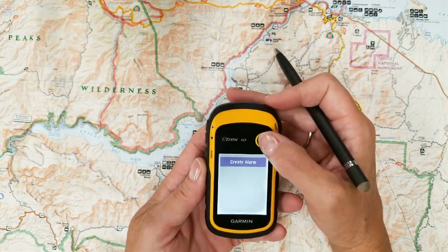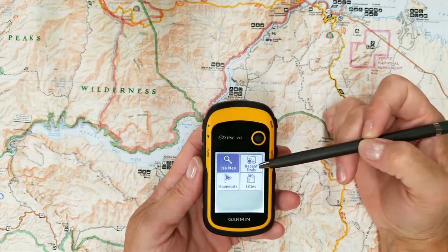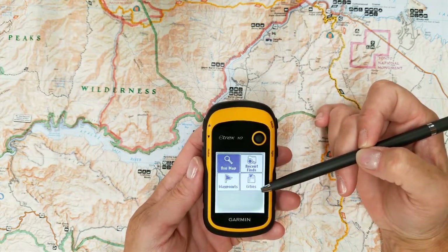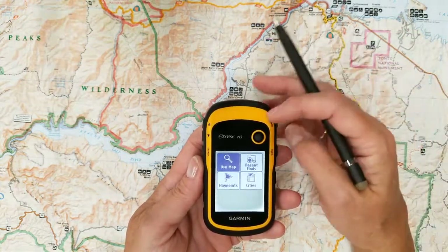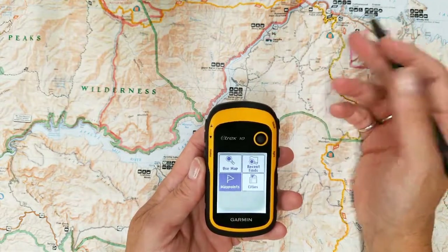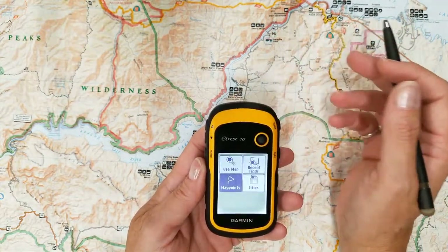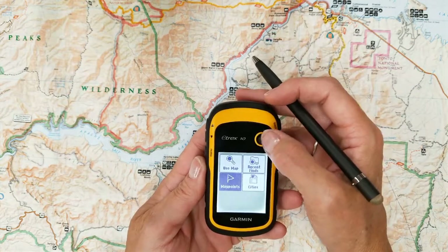Now I want to create an alarm. I can create an alarm on a point on the map, recent finds, I can search my cities, or I can mark it, or I can put an alarm on a waypoint. Now a waypoint, remember, can be anything — it could be a camera, it could be a geocache, it could be literally anything you want.